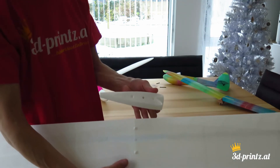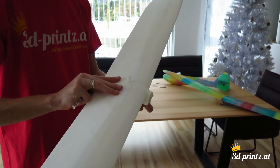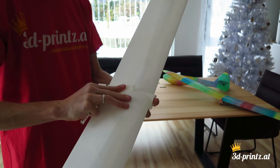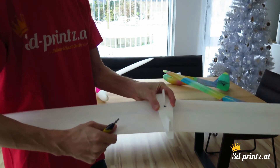Wings have a defined structure and are printed with 0% infill. The first test tosses with the slower wing were successful and showed big floating abilities.